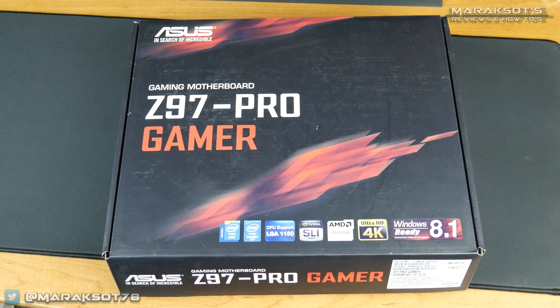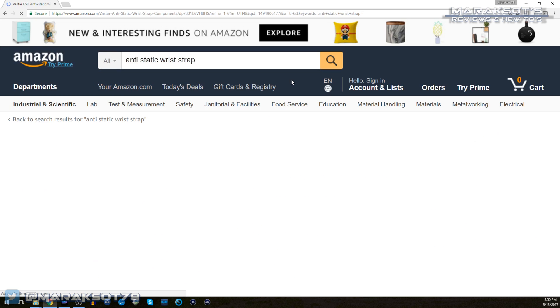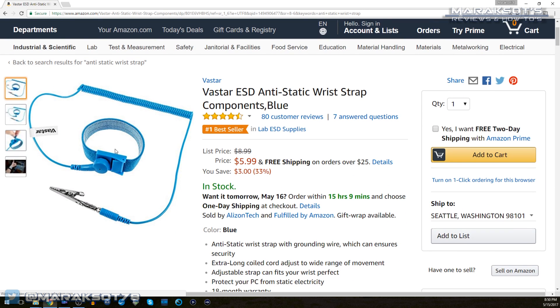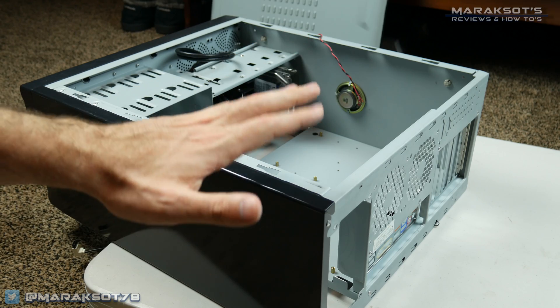The very first thing you're going to want to do is place your motherboard onto a non-conductive surface. The box your motherboard came in is actually perfect for this. Before we get started, it's a good idea to make sure you're not charged up with static electricity, as it is possible to damage your hardware through an electrostatic discharge. You can buy an anti-static wrist strap and use it, or you can do what I've always done and simply ground yourself by touching something metal, like your case.